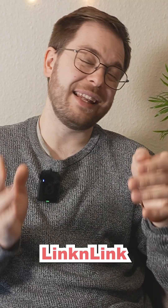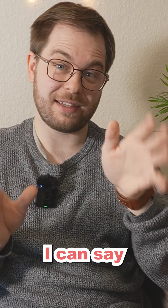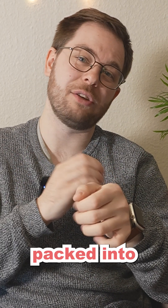For full disclosure, LinkinLink did send me the Emotion Ultra at no cost to me. But after having had it for a couple of weeks, I can say that I am impressed with the speed, the reliability, and all of the functions that they've packed into the Emotion Ultra.